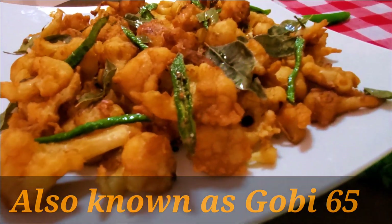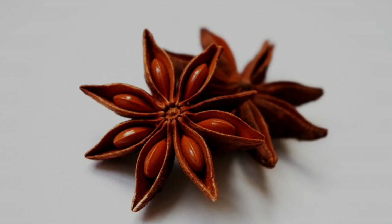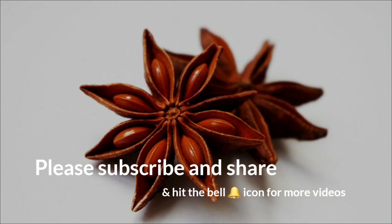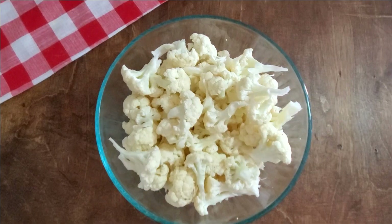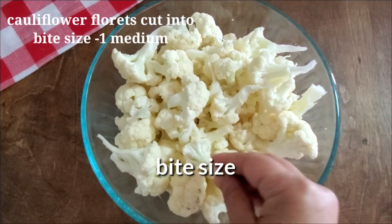In 1965, the famous South Indian chef Mr. Buhari made a chicken appetizer and named it Chicken 65. Today we are making its vegetarian version. It is a very famous South Indian appetizer — crispy and mildly spicy.